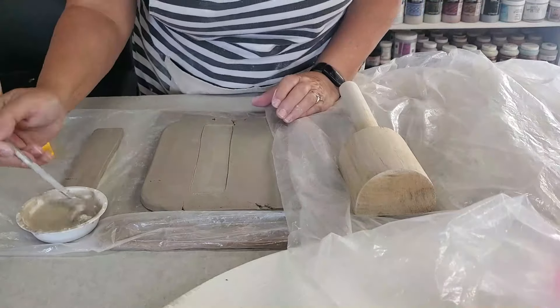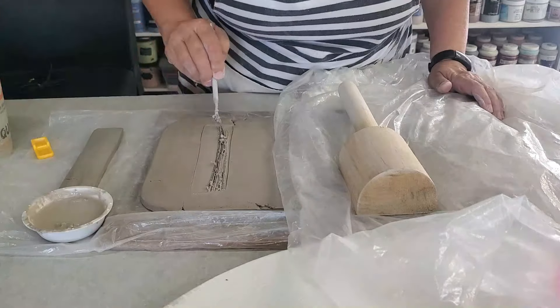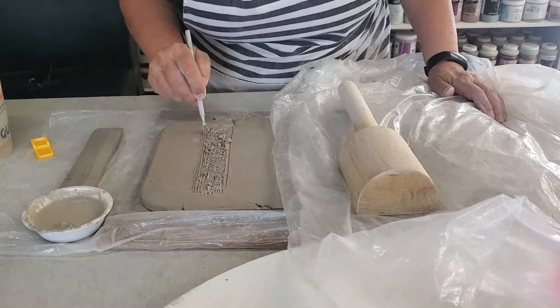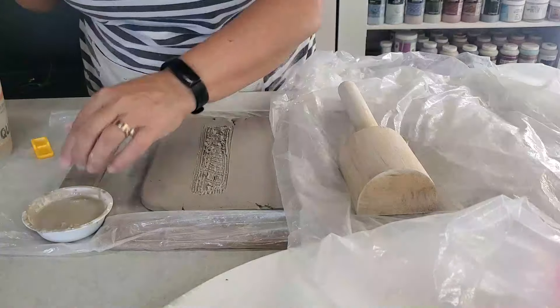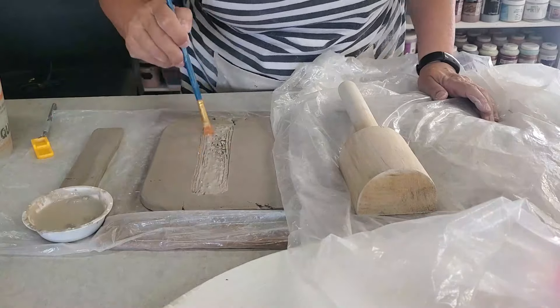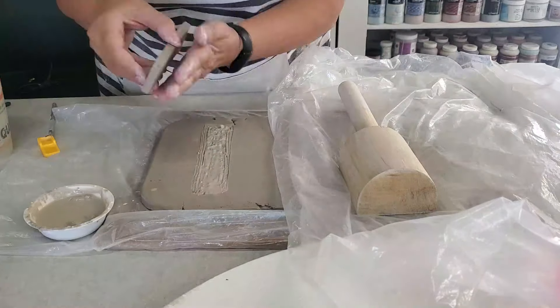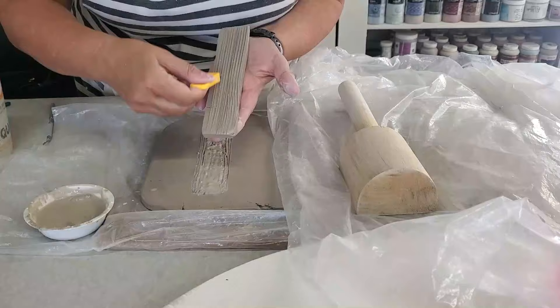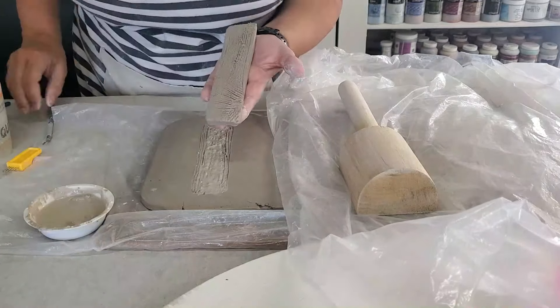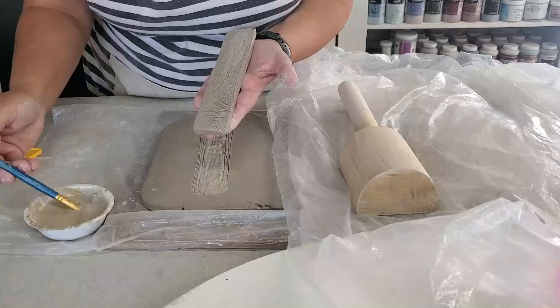If you notice I'm using a different type of foot for this board. The type of clay made me wonder if I needed more support. So I did extra slip and extra scoring — I wanted to make sure these were really attached well. I noticed a little bit of separation on the prior board after just drying, so that was the reason for the change.